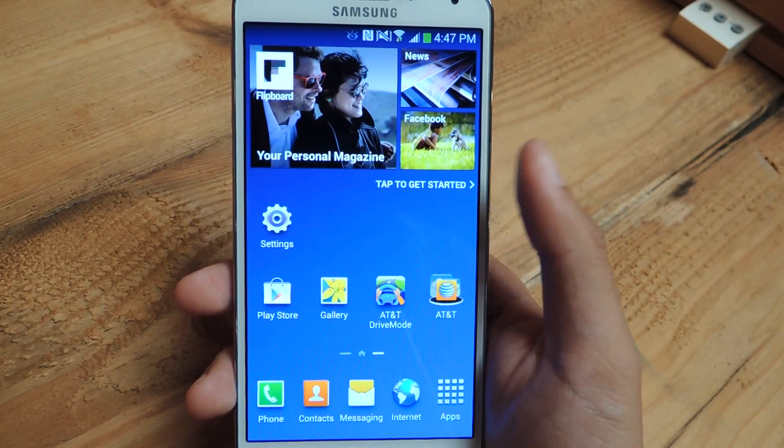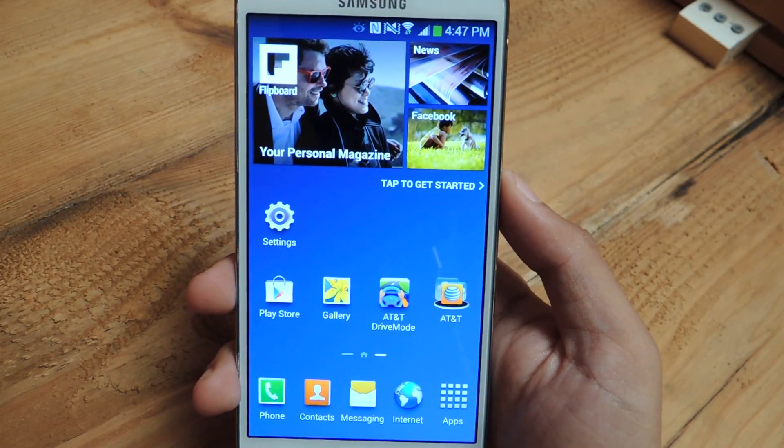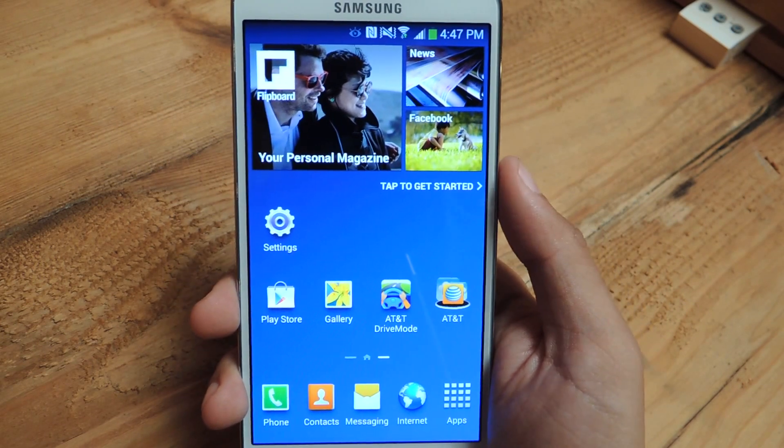Hey guys, it's Nelson with Galaxy Note 3 SoftModder, and today I'm going to show you how to use your Note 3 with one hand.